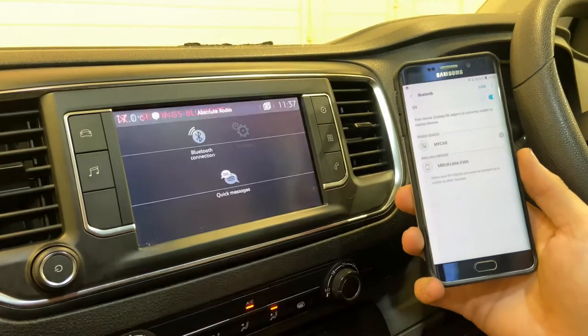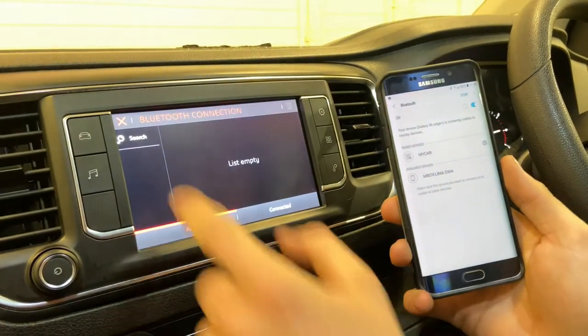Click Options, click Bluetooth Connection, then you want to click Search.